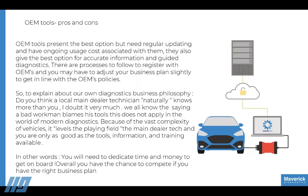Philosophically speaking, the main dealer technician doesn't necessarily know more than you. Because of the vast complexity of vehicles, it levels the playing field. The main dealer tech and an independent are only as good as the tools, information, and training available to them. You need to dedicate time and money to get on board, and you have your chance to compete if you have the right business plan.